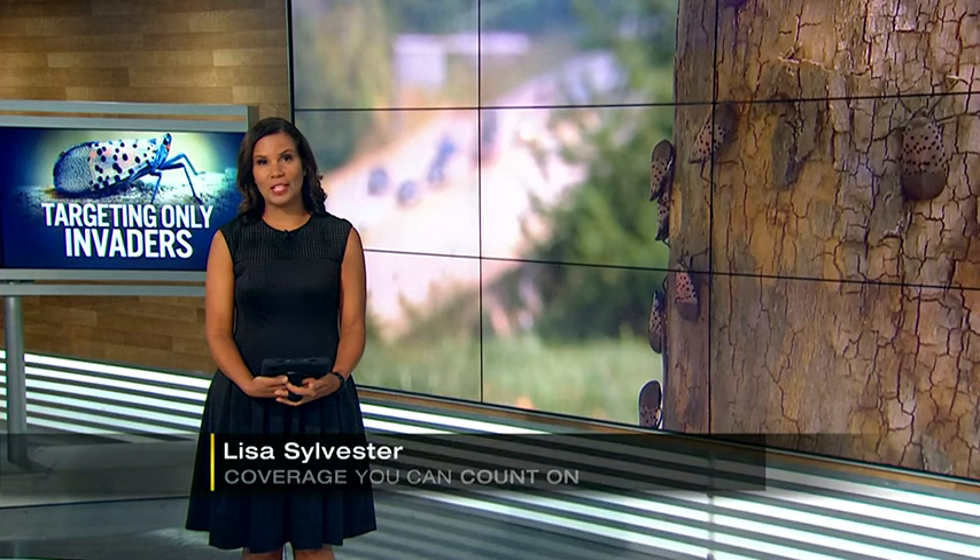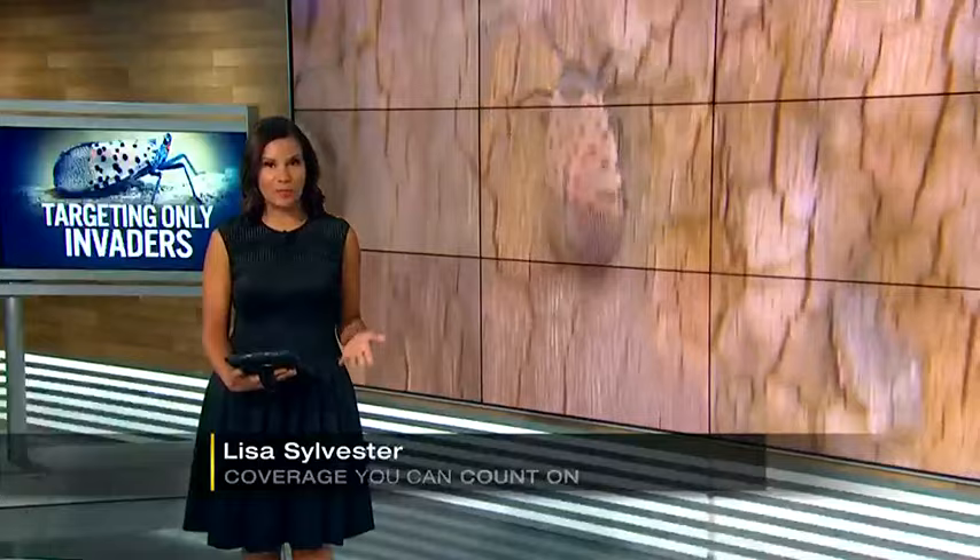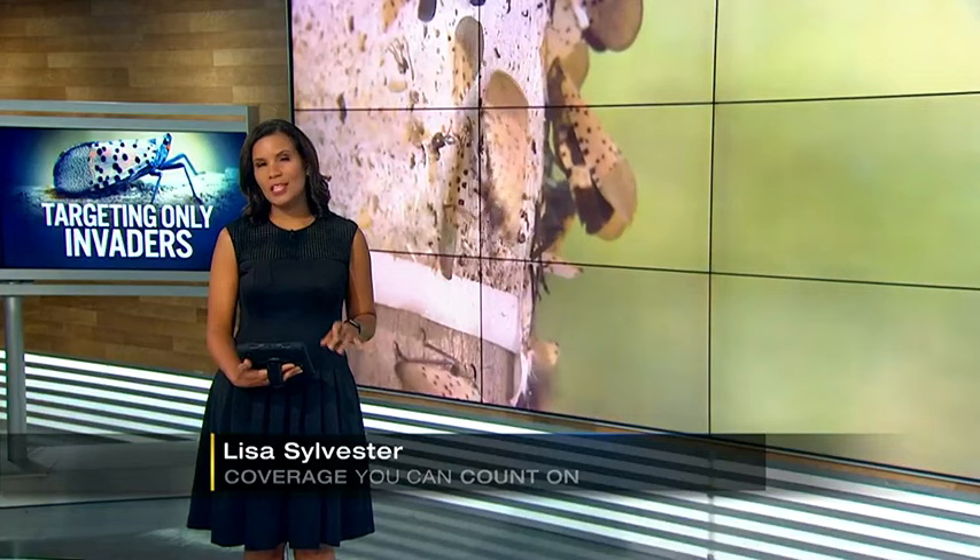More than a year, we've been telling you about the harm spotted lanternflies are causing and the advice has been to kill them, but some folks are trapping them instead. The glue traps are effective, but they also may be doing more harm than good. Channel 11's Talia Kirkland is live in Squirrel Hill after hearing from neighbors and the experts.